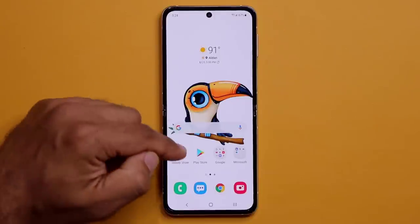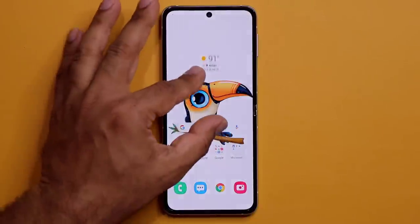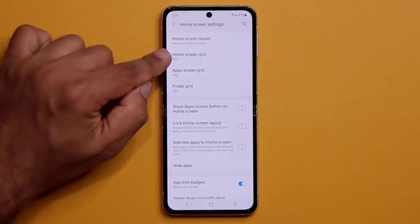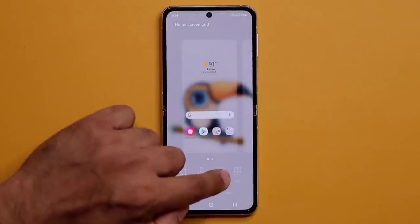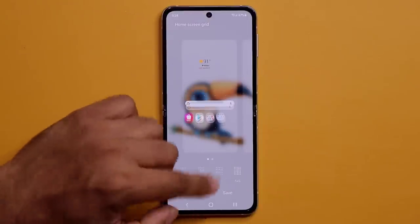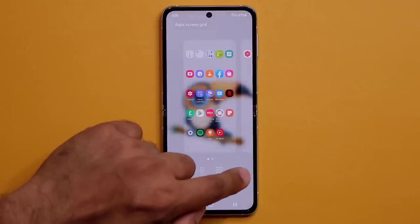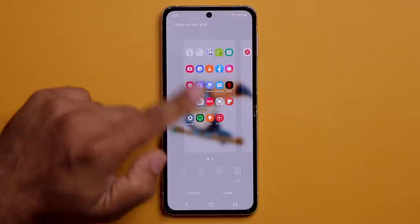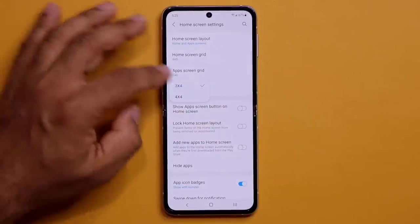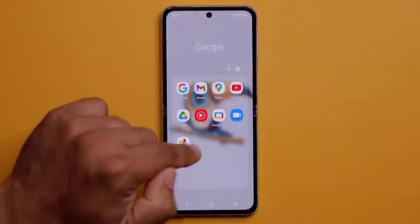You can also pinch the screen and go to Settings to change the home screen grid. Switching to 5x5, for example, gives you more space for apps. You can do the same for the apps grid, allowing more apps per page, and also change the folder grid — up to 4x4, giving you 16 items per folder.